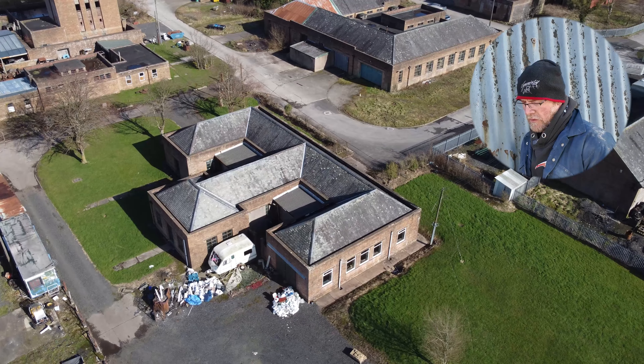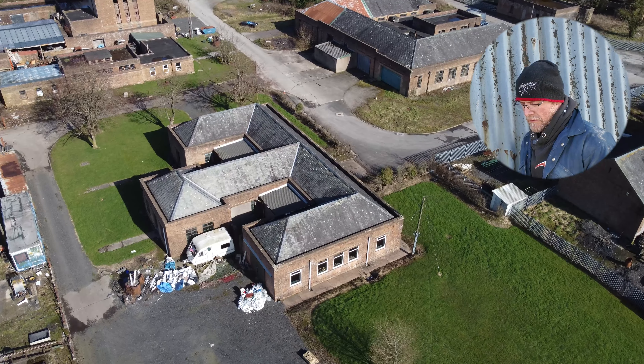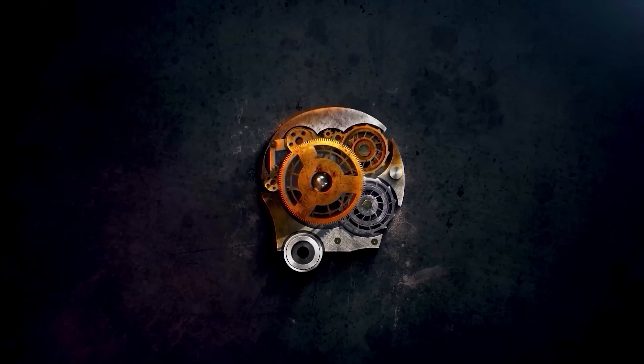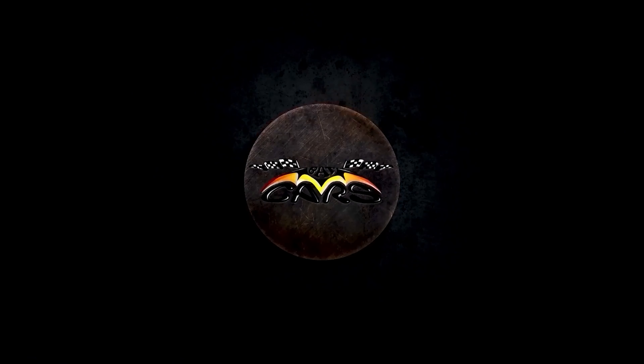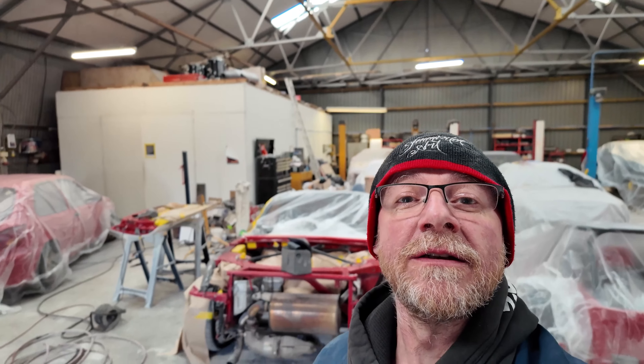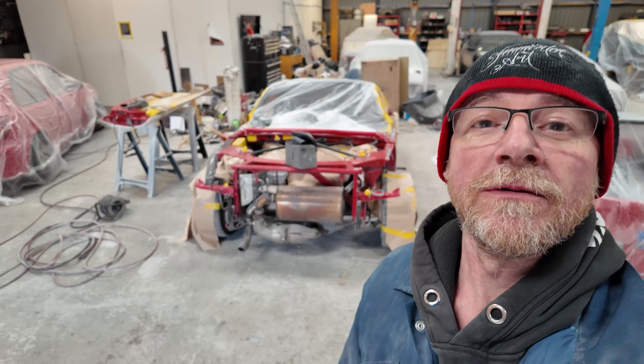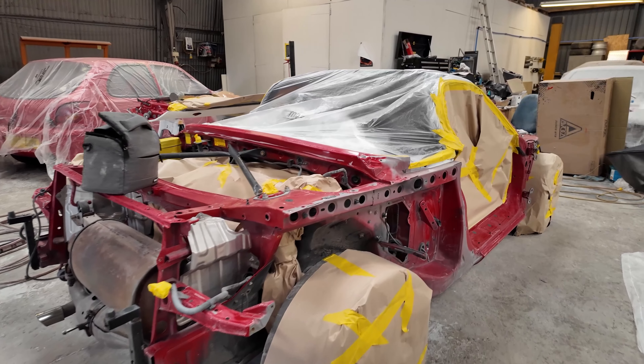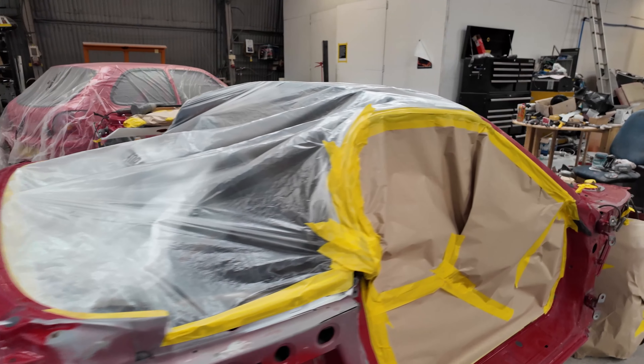Welcome back to the channel. I haven't been filming much these last few sessions - I think the last two times I've not filmed anything or very much. But I'll show you what we're up to. This is now all masked up and prepped, ready to put the black on.